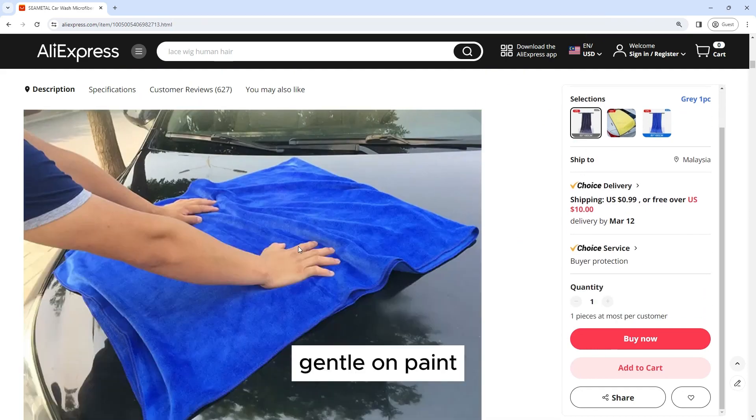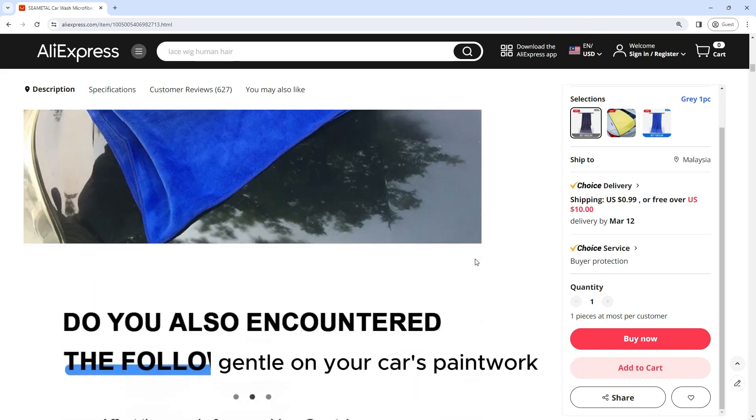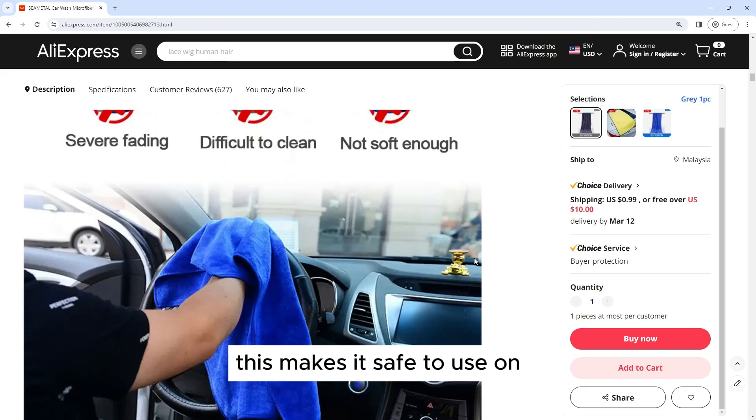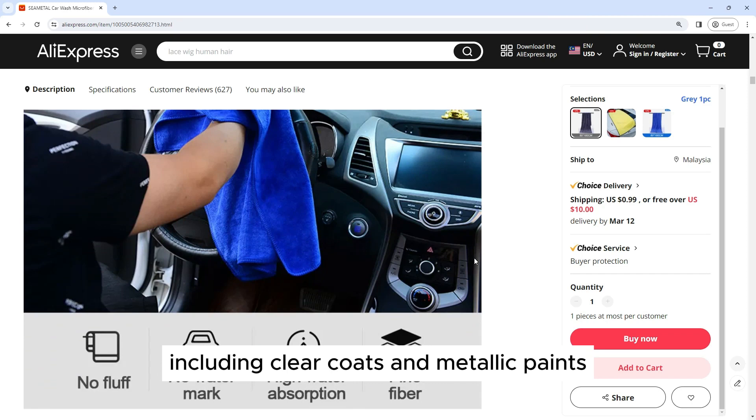Gentle on Paint: The microfiber material is also incredibly gentle on your car's paintwork, helping to prevent scratches and swirl marks. This makes it safe to use on all types of paint finishes, including clear coats and metallic paints.